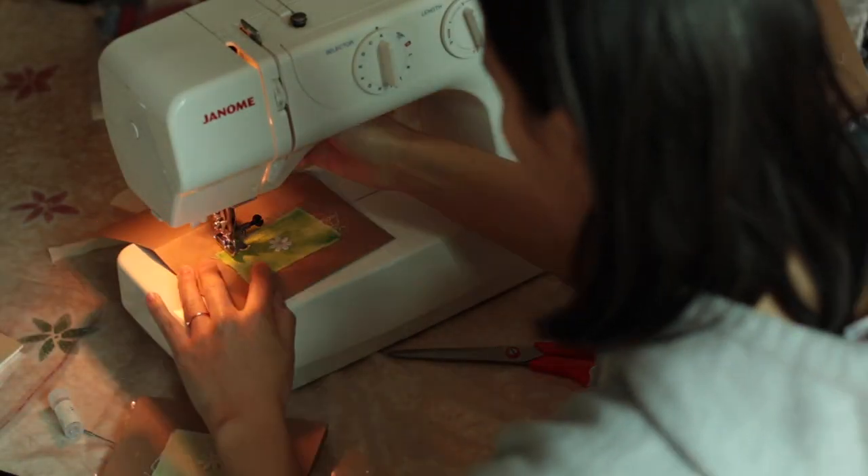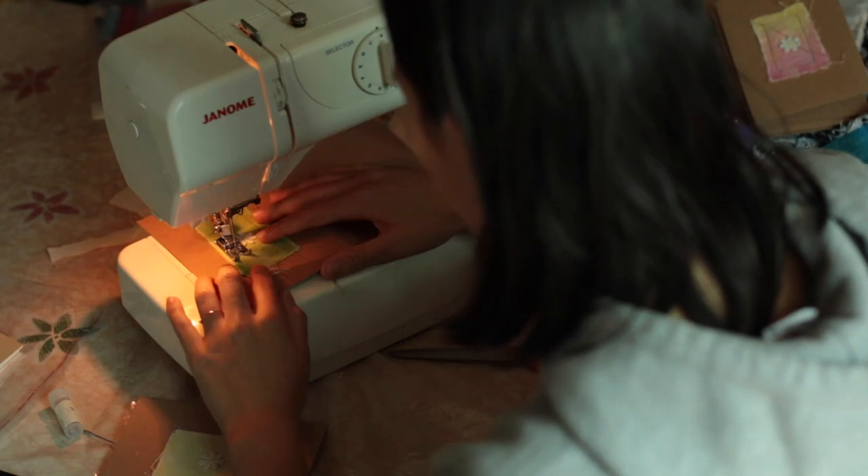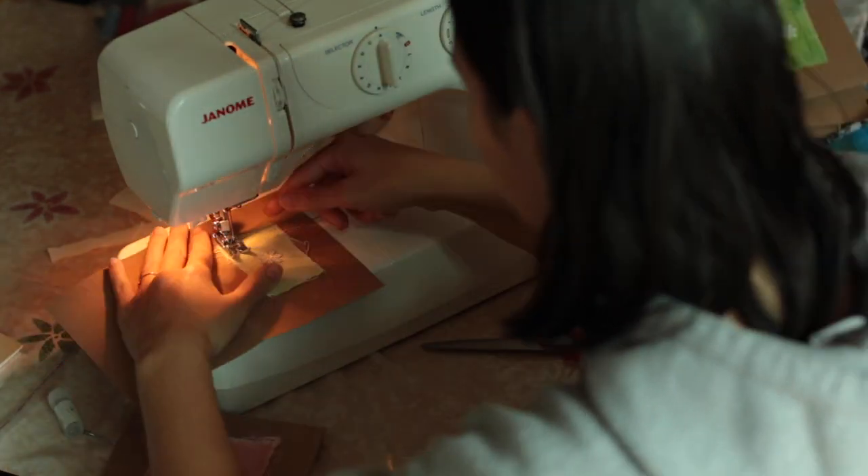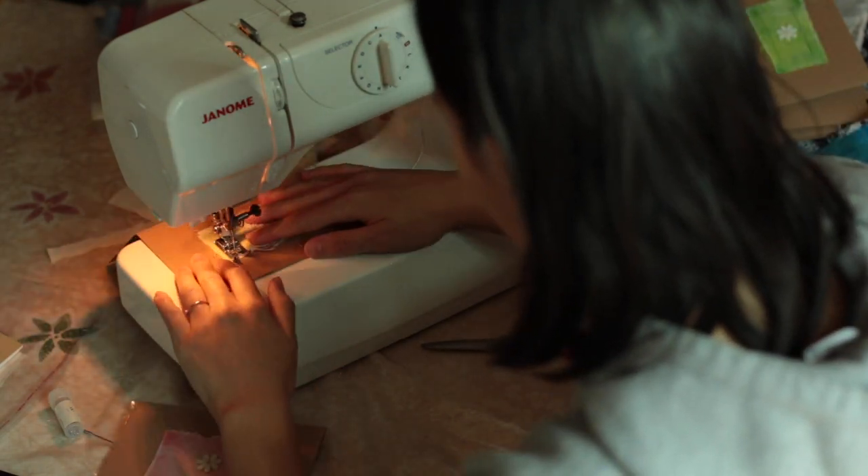I glued the patches down before I started sewing so that they wouldn't move while I was sewing, and I sewed them on using a size 18 needle.